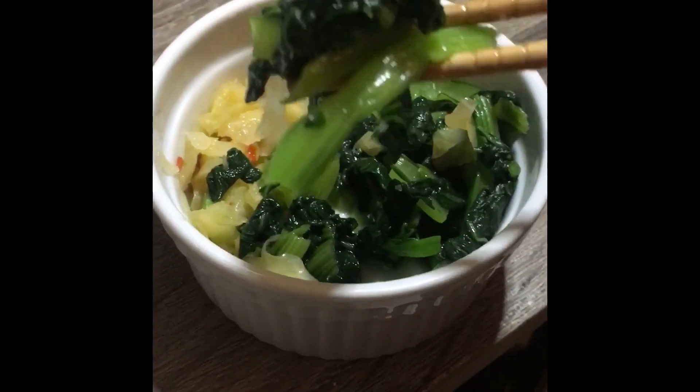I'm enjoying this with my meal along with kimchi. In Korean, we say Mashikimogo. Eat well.